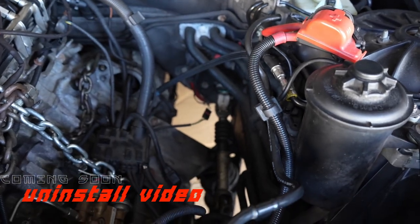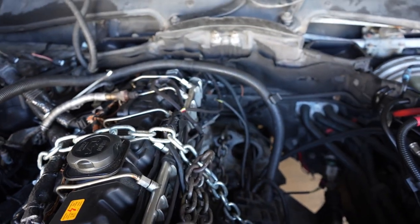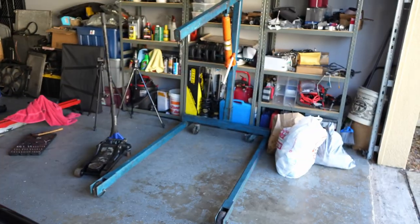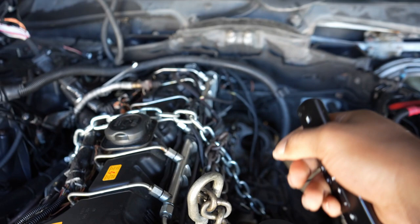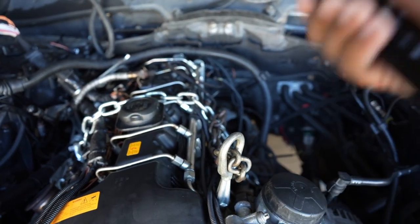I still got the chains already set up, so the only thing left to do is take off the engine mounts on both sides. Once the engine mounts are off, we can go ahead and put the hoist here, bring it over, put it on the hoist, and take the last two bolts out of the transmission and pop it right out.